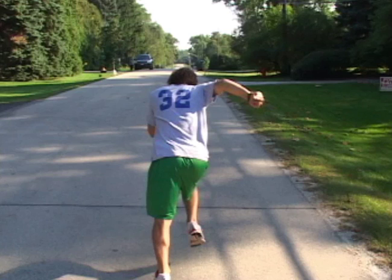Let's look at our same runner from behind. Again, let's pay attention to what's happening during the contact phase — the angulation of the foot, the lower extremity, the pelvis, the shoulders, and what's going on with the arm.